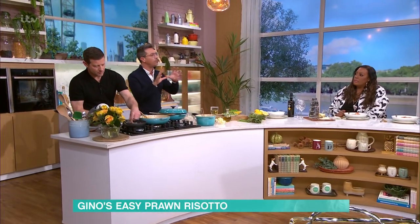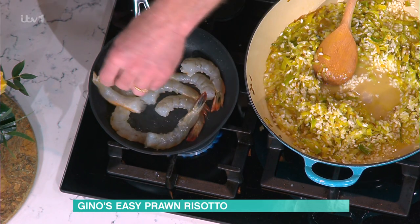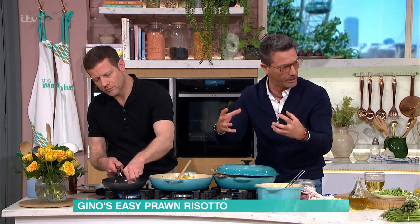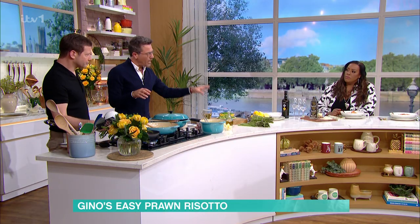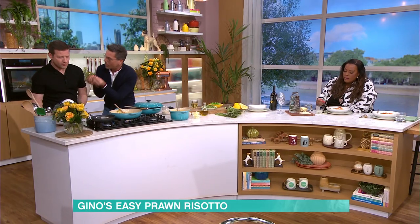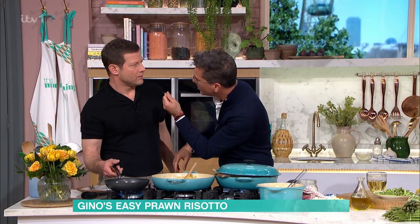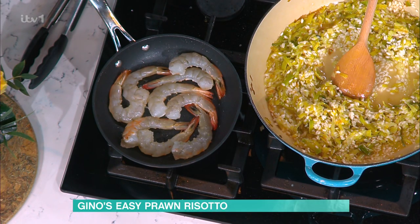They're going to go in the risotto five to six minutes before the end. Now remember, a good risotto should take about 18 to 20 minutes of bonding and stirring. I put them in six to seven minutes before the end so they're still a little bit crunchy. You don't want to lose the crunch of the asparagus, you don't want to lose the crunch of the peas. Keep the flavour and the crunch going.